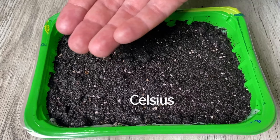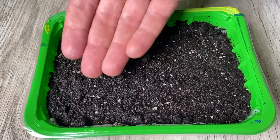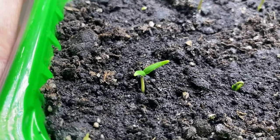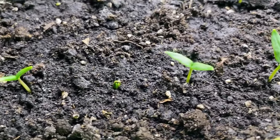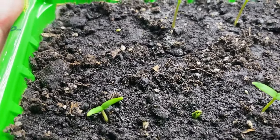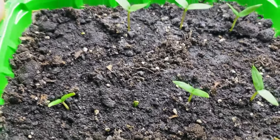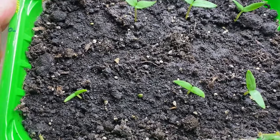The seed will sprout in about 4 or 5 days. The main thing is to make sure the top layer of soil doesn't dry out. And as I said, on the 5th day we got the first sprouts, and now as you can see on the 8th day we already see that all 8 seeds that I planted this way have sprouted. And that means this method guarantees 100% success.